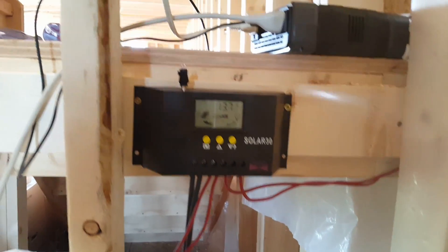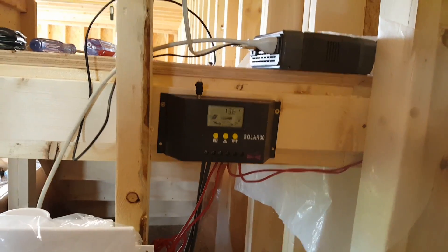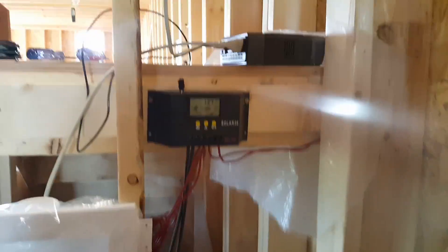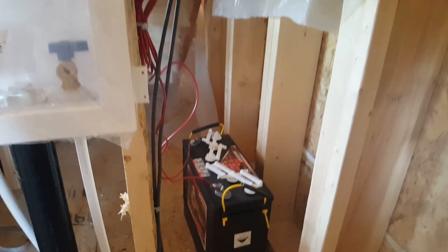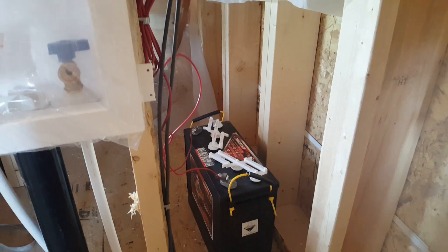Right now the laptop probably pulls about 150 watts, the cell phone maybe 5 to 10 watts, and this light up here is 15 watts. You could easily run a few LED light bulbs, your cell phone, a laptop, and an LED TV running about 40 to 50 watts. You can run quite a bit on a small system, and in total this setup cost about 800 bucks.